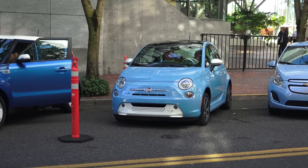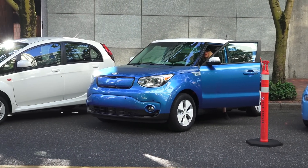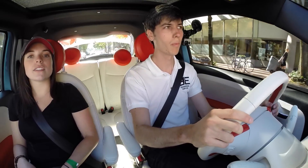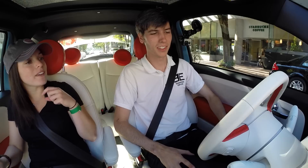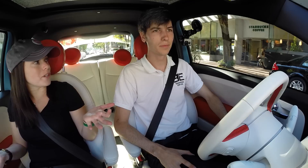There are multiple electric vehicles here at this event. So what kind of sets this Fiat 500e apart from the other vehicles? We like to think of it as just a Fiat 500 that happens to be electric. You're getting the fun-to-drive aspect of the Fiat, all the personality, the Italian style, but with zero emissions.